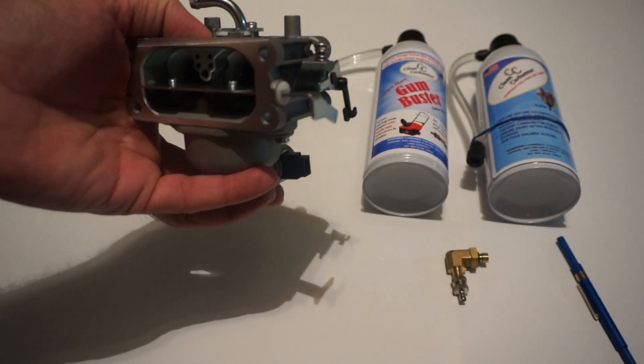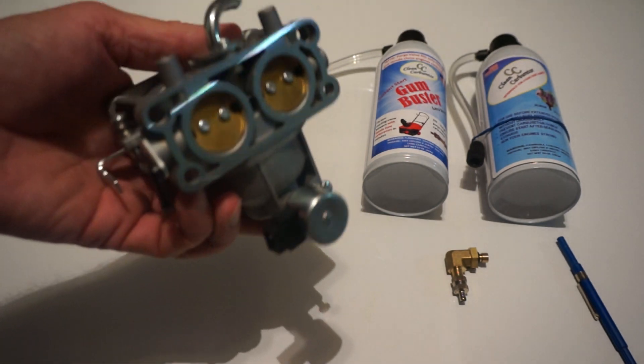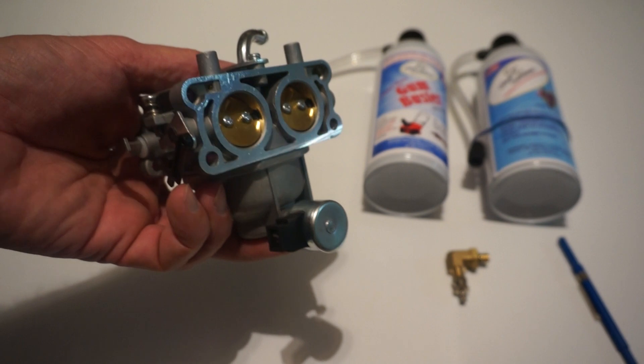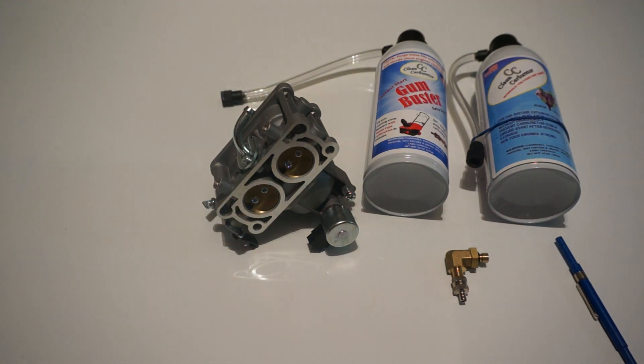Let the engine run for about five to fifteen minutes until it starts running properly. The ethanol in fuel is something we often criticize, but the truth is ethanol is one of the best cleaners out there. The problem with ethanol is only when we let it sit for too long. In fact, every single carburetor cleaner actually contains ethanol because it's a natural cleaner. So the ethanol in fuel is going to further clean your jets and passages with the engine running — that's why you want to let it run for about 15 to 20 minutes after you restart.